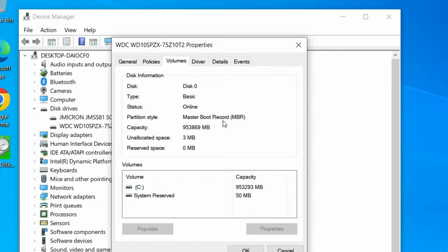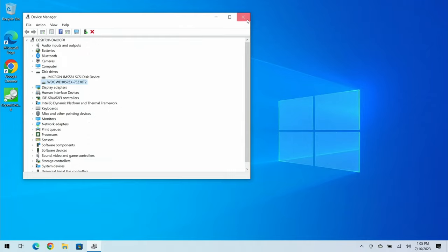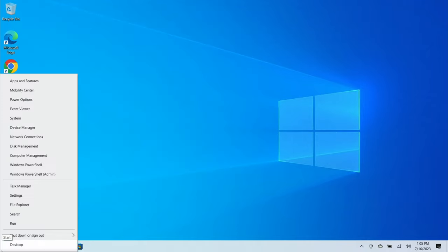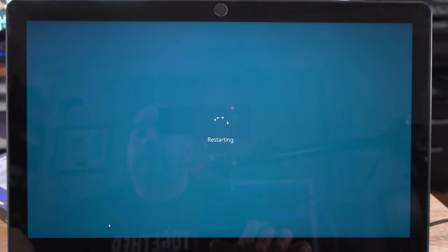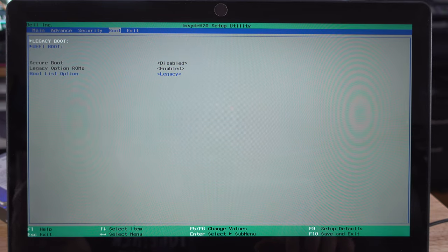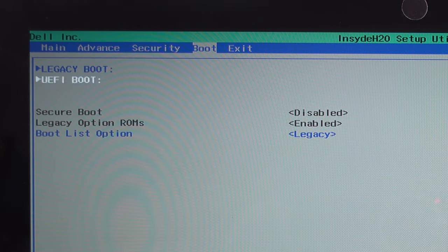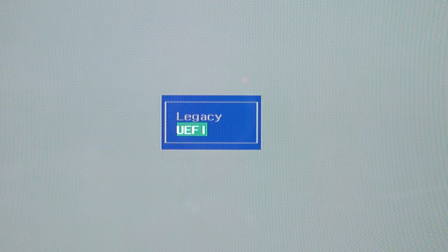Now we need to find out if our BIOS supports UEFI. Let's boot into the BIOS. I'm recording with a camera as well as a screen recorder because under MBR you can't record in the BIOS. In the BIOS, come over to the Boot section — this could be different on every laptop. The key flag here is Boot List: it reads Legacy where it should read UEFI.